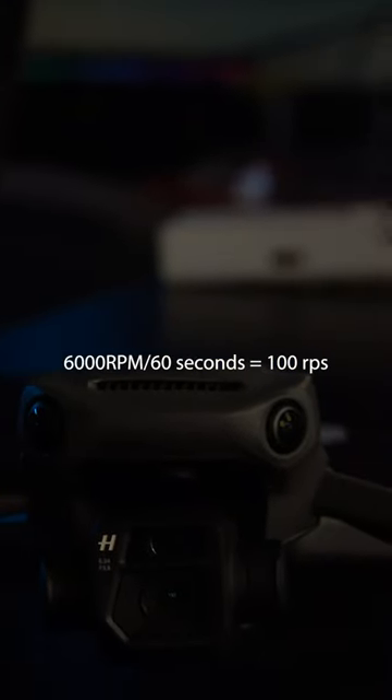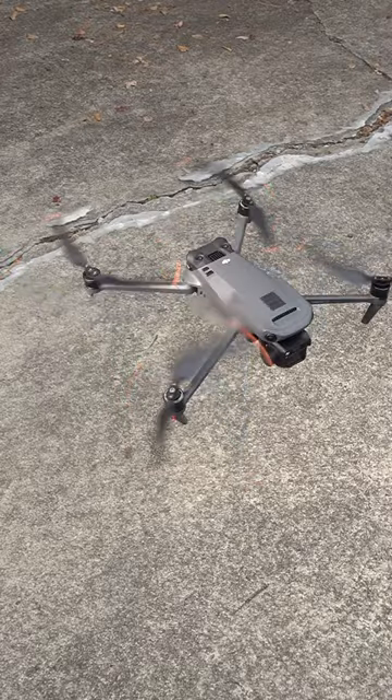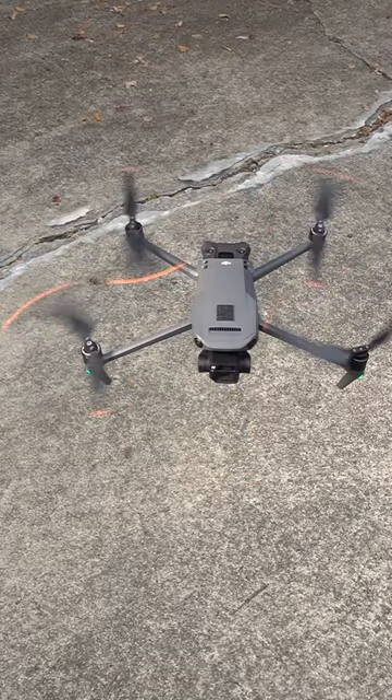I put a link in the pinned comment. For the DJI Mavic 3 while hovering, it spins at 6,000 times a minute, which is 100 times a second. These videos will be played back in 24fps. At normal speed, we can't really see anything, even if we pause the video for a sec.